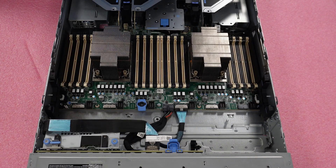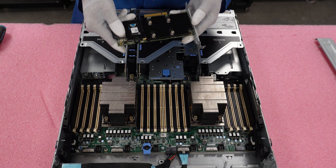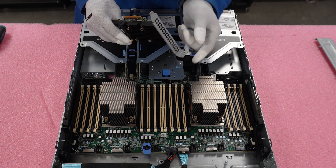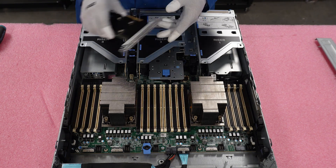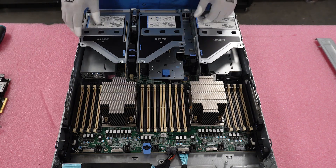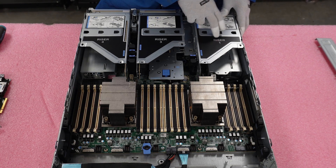Now that the front RAID controller is done, we will show you how to install your RAID controller via PCIe. We have our PCIe card here with a high profile bracket. In the back, you will see that this is riser 1, this is riser 3, and this is riser 4. Riser 2 is right underneath.